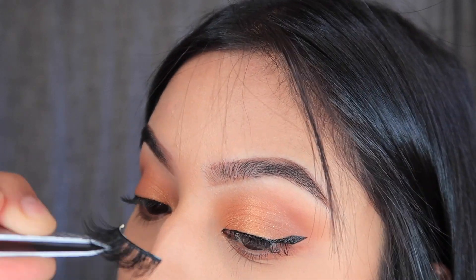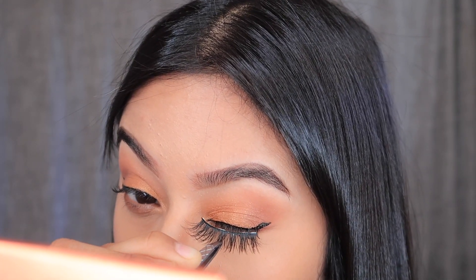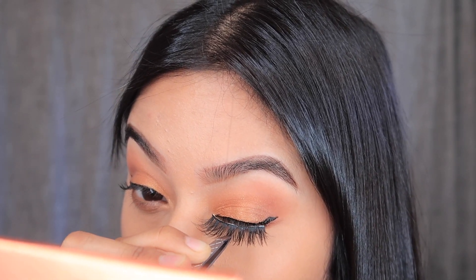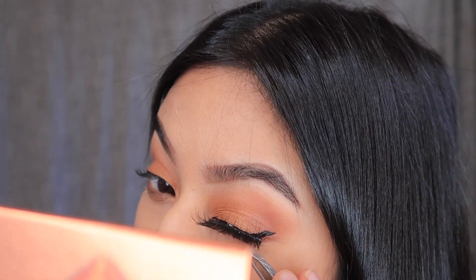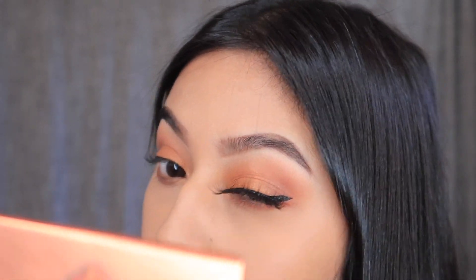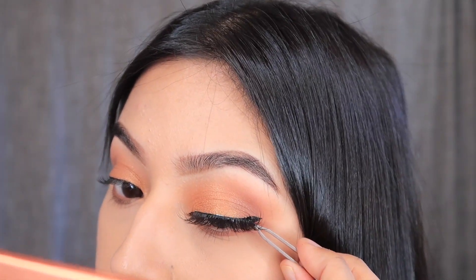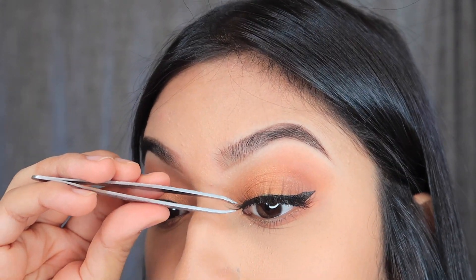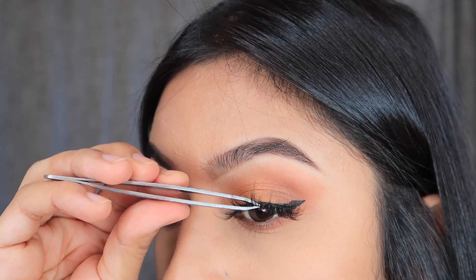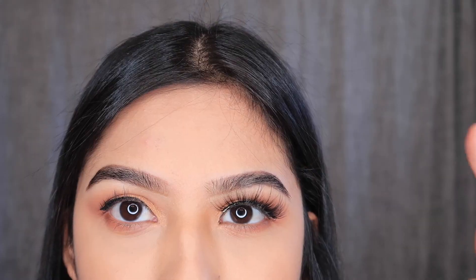I feel like the glue is tacky enough now, so I'm going to begin by looking down and applying the lash as close to the lash line as possible. I like to use the tweezers to gently tuck them in.